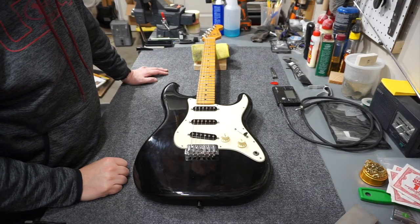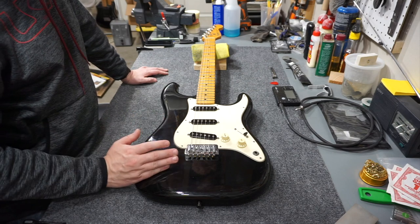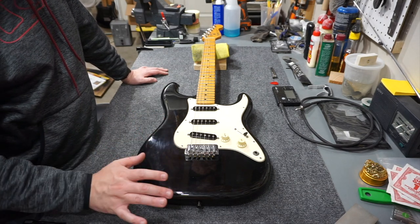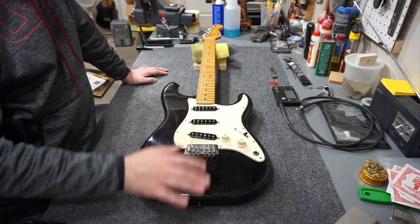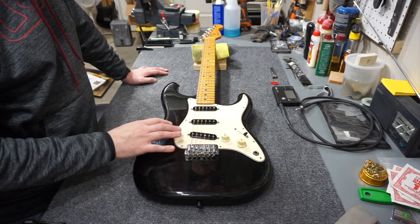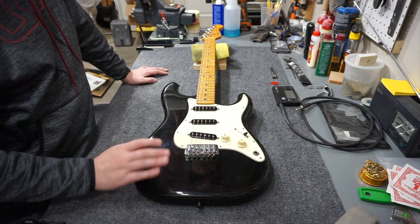Hey folks, welcome back to the channel. I was messing around today with this guitar I just bought. This is an '83 Stratocaster. An '83 is like the last of the CBS era, right before they changed over to a sort of independent company. And I think this has some weird features on it that are just kind of unique to it that really intrigued me.